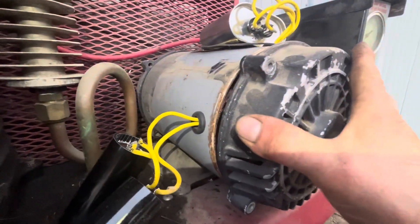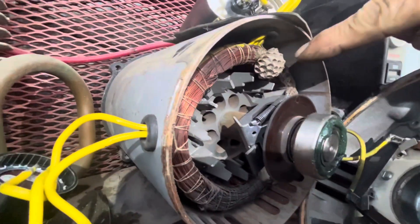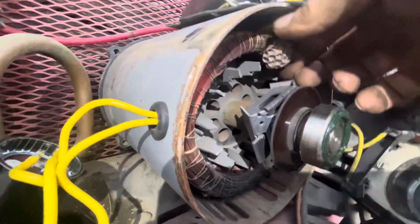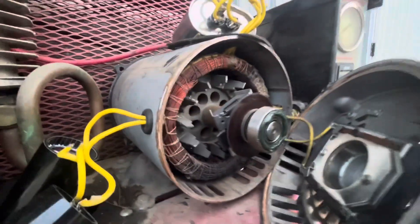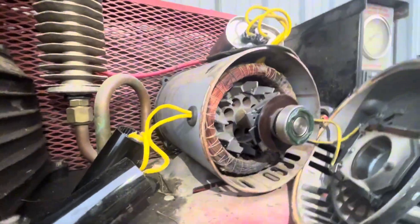So I took the end off the motor. There's a hornet's nest inside this stupid thing — it's kind of unexpected. Well, not a hornet's nest. I don't know what those things are — yellow jackets are freaking annoying.